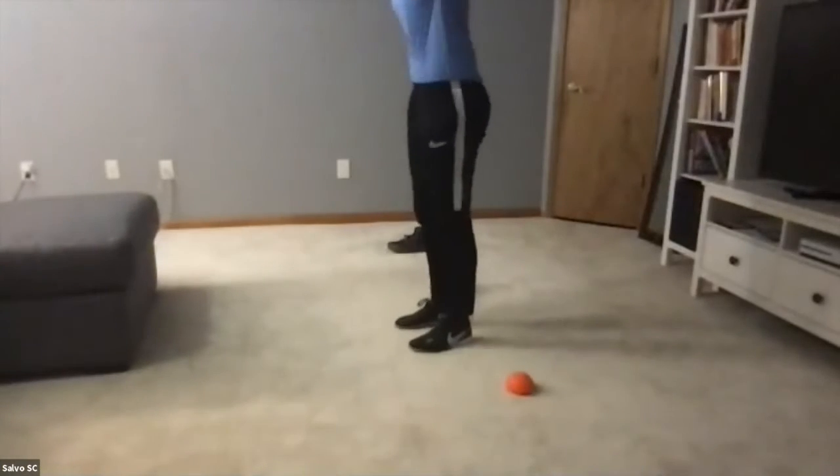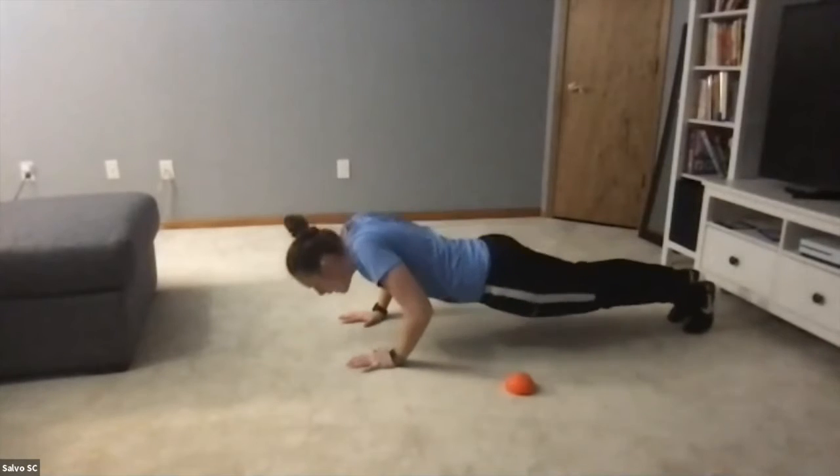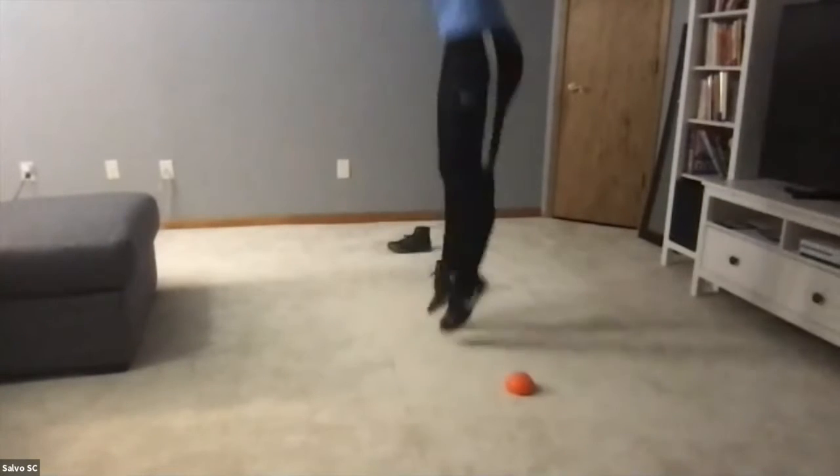Okay — who can show us what a burpee looks like? Anybody got a good demo? Go ahead, Ethan — there you go! Jump, reach high, go! Very good. Alexa, can you show us a burpee where you add a push-up at the bottom? Very good — up high, jump, kick your feet back. Look at me from the side: jumping up, reaching as high as I can, hands down, kick my feet back, push-up, jump my feet in, and then again. Okay, everybody — let's do eight burpees. Ready, set, go!